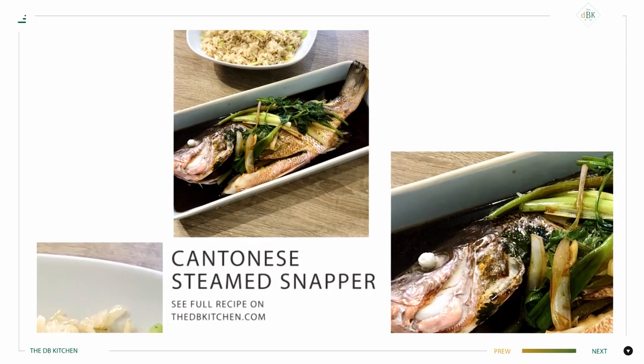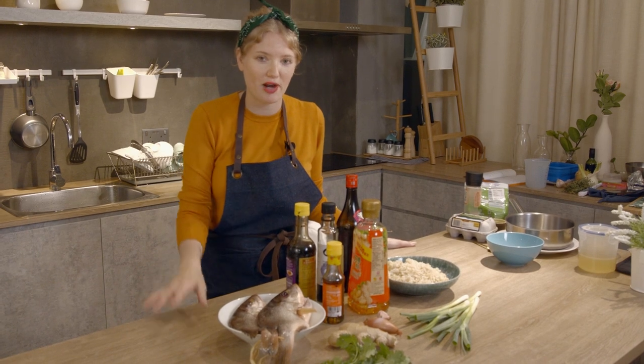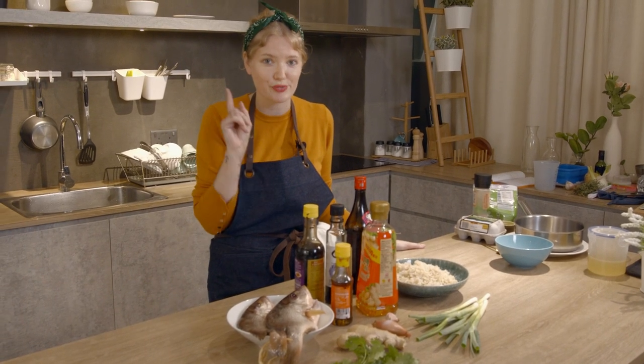I'm a Hong Kong girl and this is one of my favorite things to eat at the local seafood restaurant. It's a steamed snapper with ginger fried rice. It's actually super easy to do once you've got all the marinade down, so I've done the hard work for you, so try this one at home.